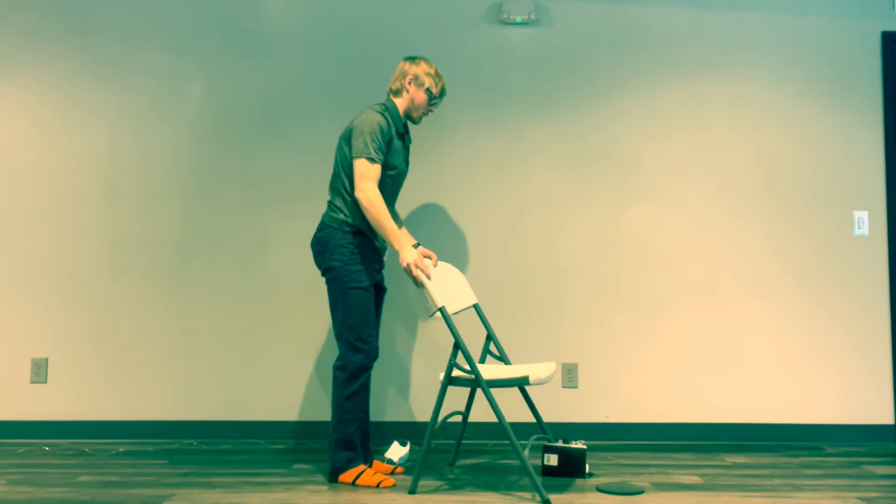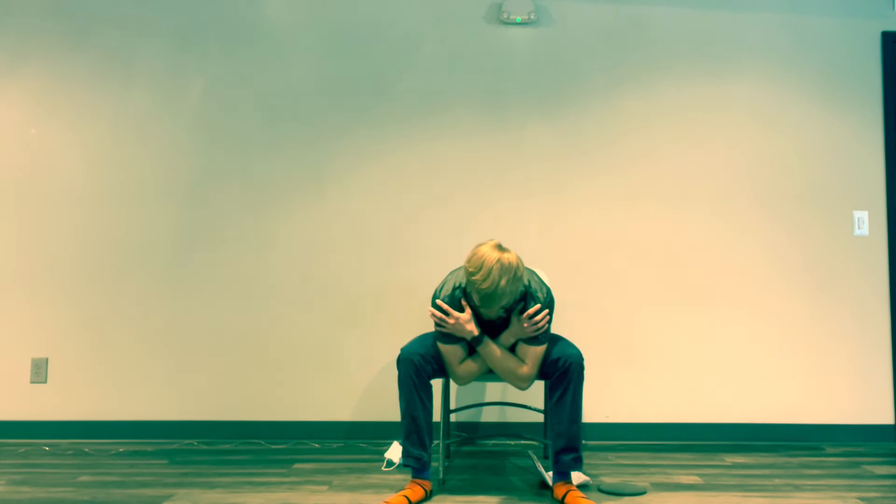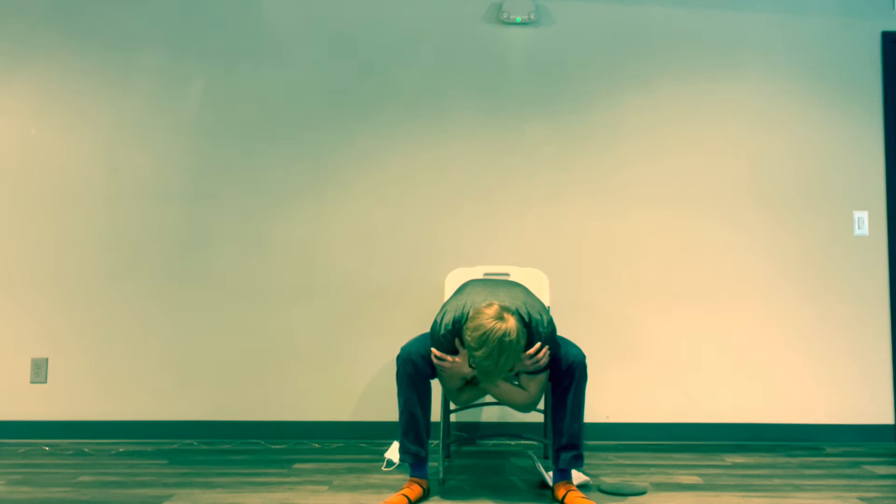We're going to finish with one more seated stretch — our forward pull. Cross your arms in front of your body, spread your feet nice and far apart, and slowly bend down in this position, letting your lower back just relax and rest easy. Breathe in, breathe out, allowing that lower back to relax. Slowly sit back up, take a couple deep breaths, and make sure you're feeling okay.